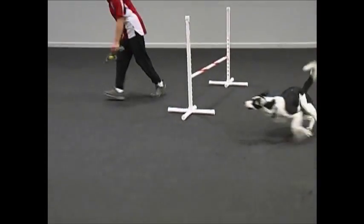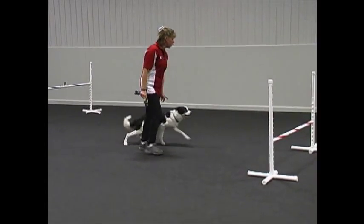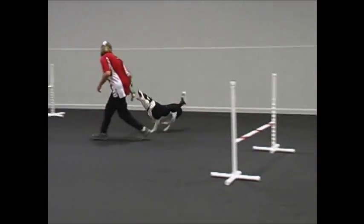Okay right. Yes. Good. Ready? Okay left. Yes. You are a good boy.